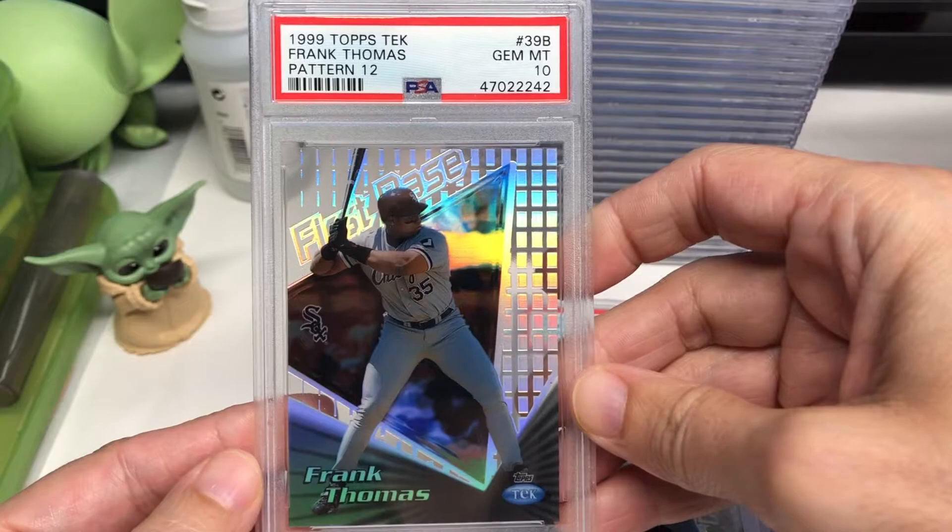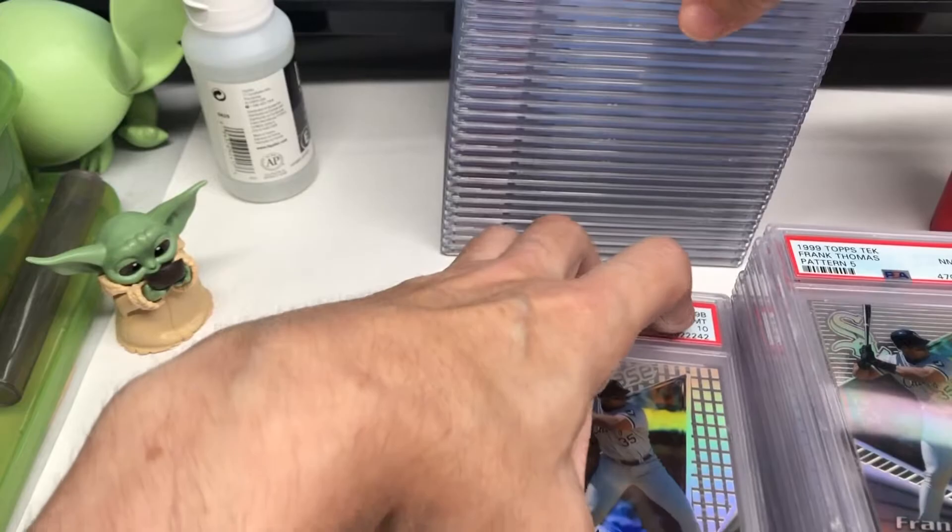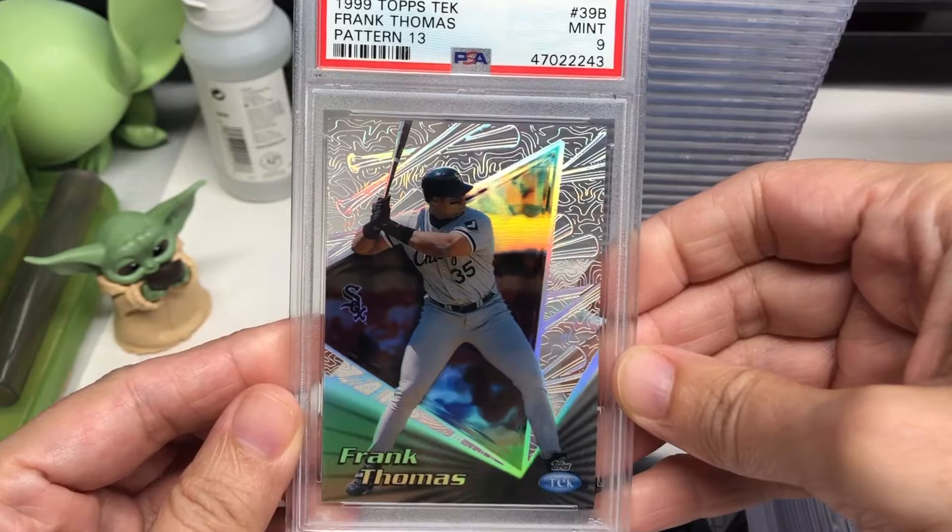There's a ten — that's not bad. I really thought these were all going to get no lower than a nine. But that one's really cool — all the bats in the background.